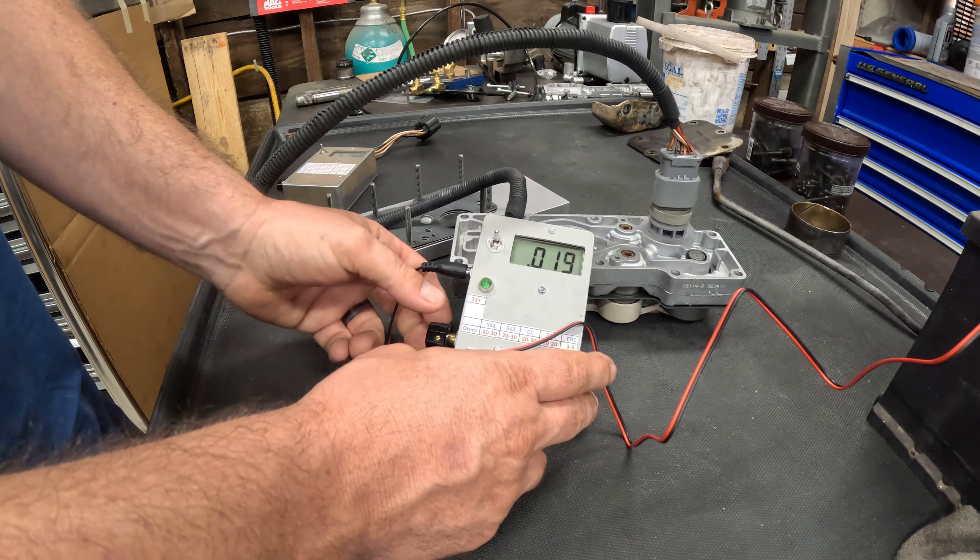I did another video on solenoid packs a while back — how to test them, what to look for — using just an ohmmeter and a pigtail to apply 12 volts. In that video I mentioned I have a box that makes it really easy to do this all at once, and this is actually it.